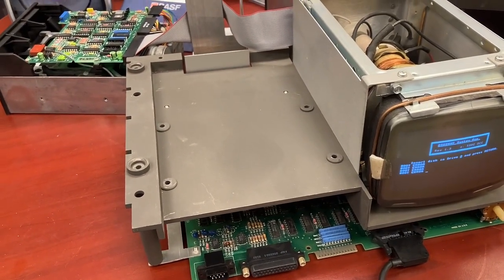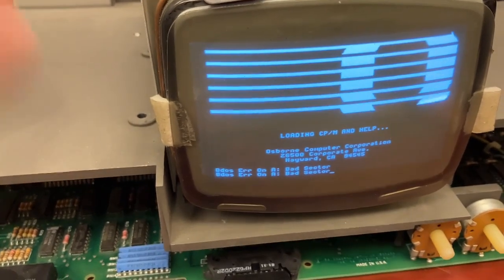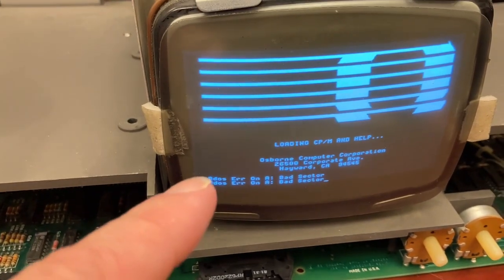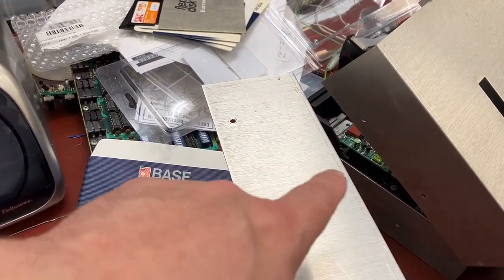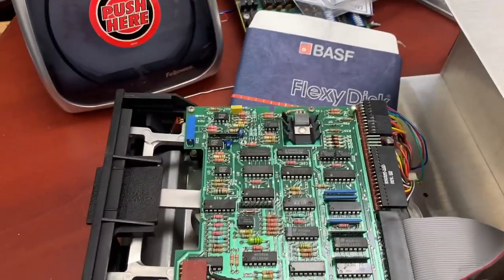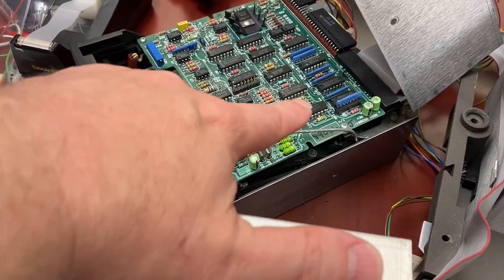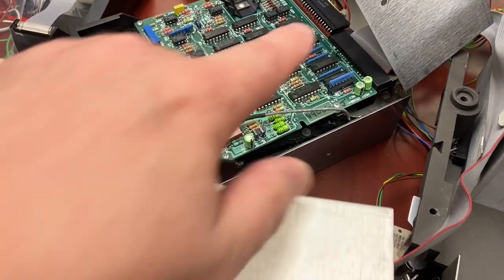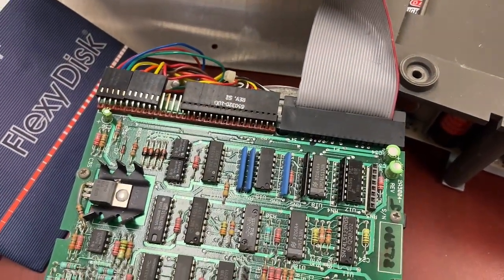Boot error, boot error — multiple boot errors. Okay, but this is something new. I think it's deciding what disk to talk to based on something on the drives themselves and not the cabling. It looks like there's a resistor pack that you need to install to indicate what the last drive in the chain is.